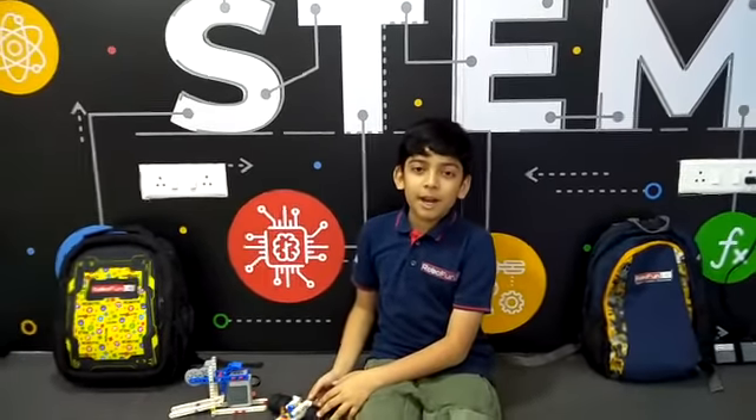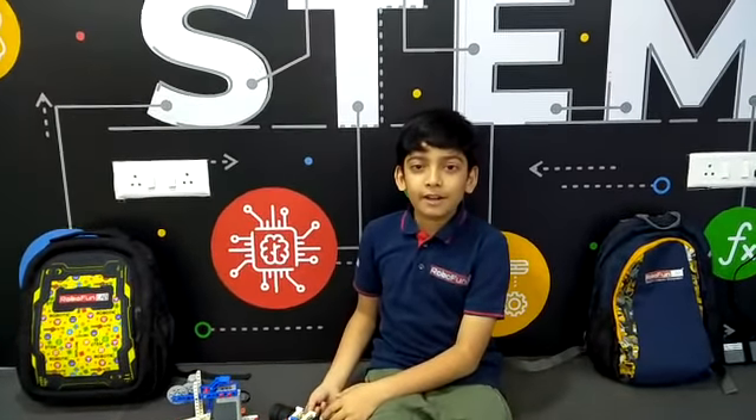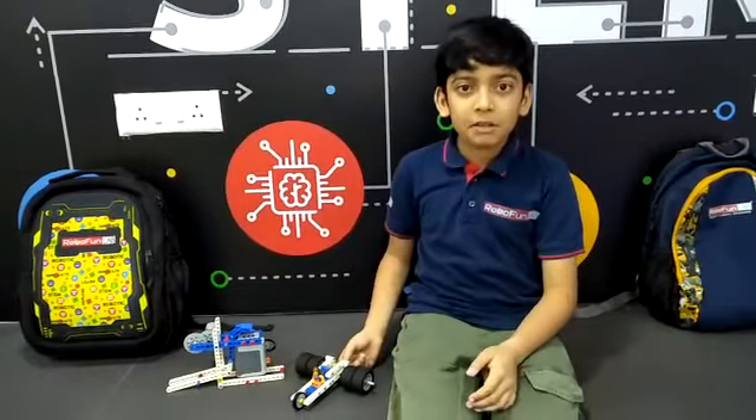Hello friends, my name is Swami Patel. I have made a dragster at Robo Pallab Amlaba.